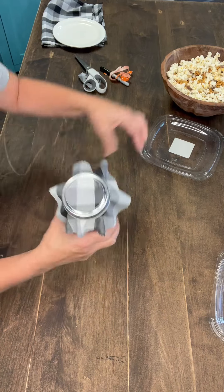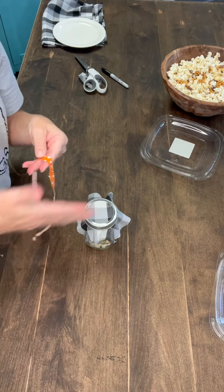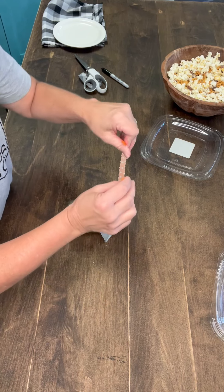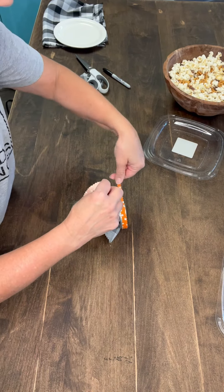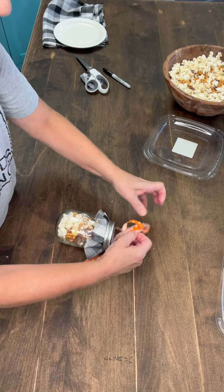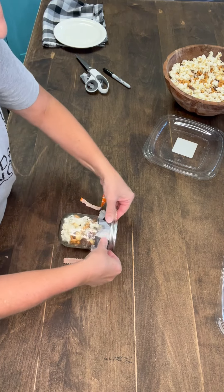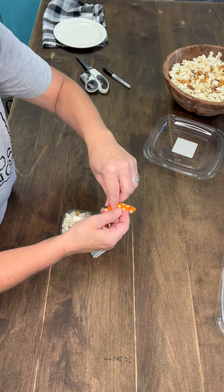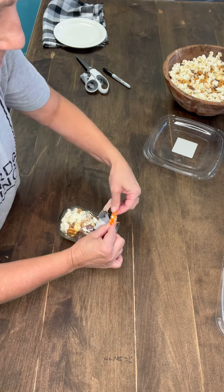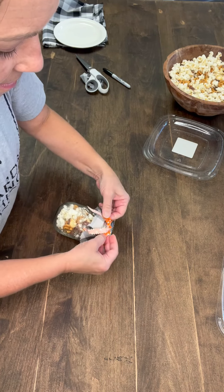Look how cute that is! And then instead of buying ribbon, I buy a lot of fabric and just cut it in strips. So I'm just going to add this and tie it on. And there you go.